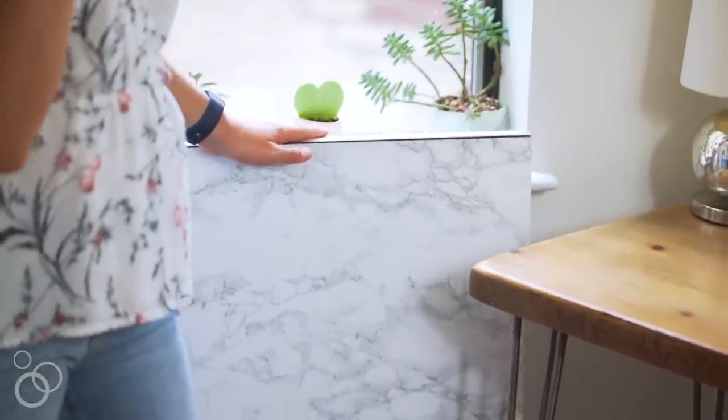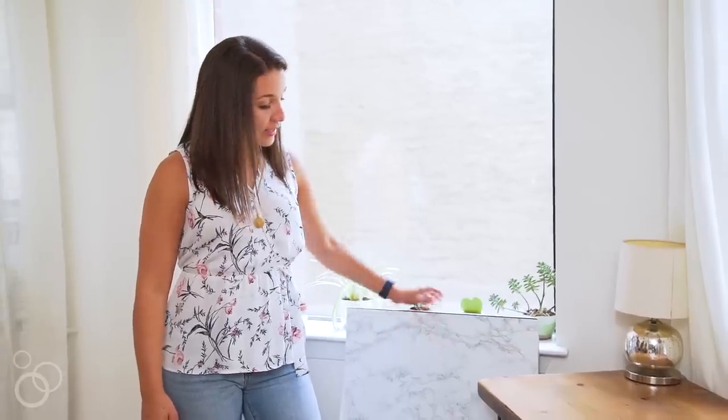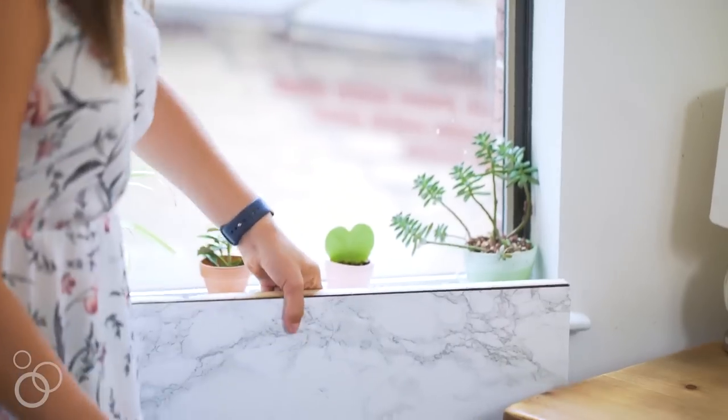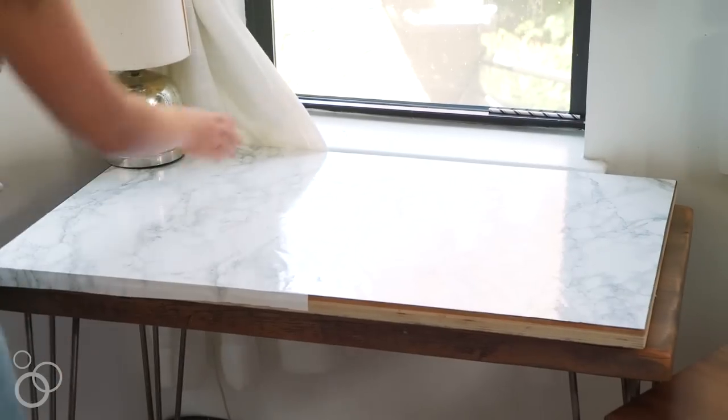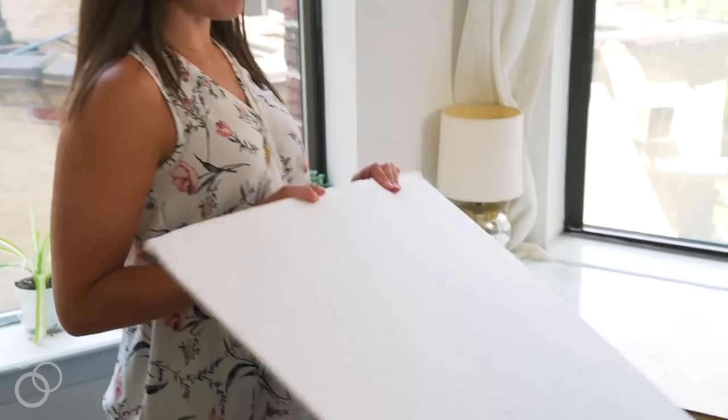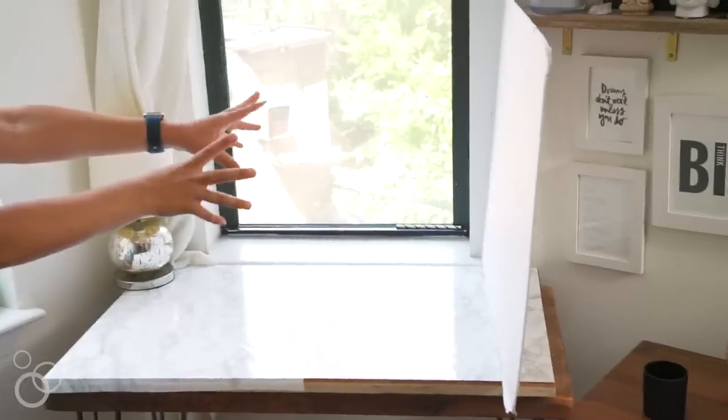So we are going to first just talk about lighting really quickly. I am lucky enough to have two big windows right here. I open both my blinds when I'm shooting and I use this desk as my surface. I use marble as my backdrop — actually what the surface is is marble contact paper. I make sure that I have my windows totally open, and then if it's a really dark day, I'll use a poster board, prop it up, and it helps me reflect the light. So the light comes in from these two windows and we have the poster board here to reflect the light back, bouncing it onto our subject and filling in some of those shadows.